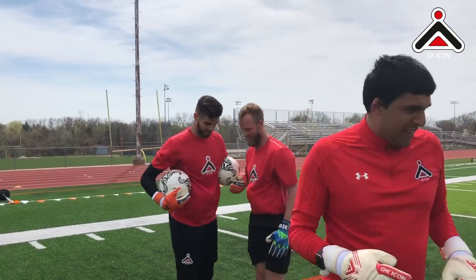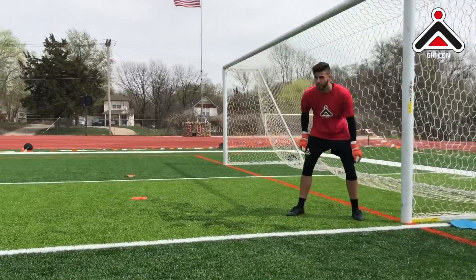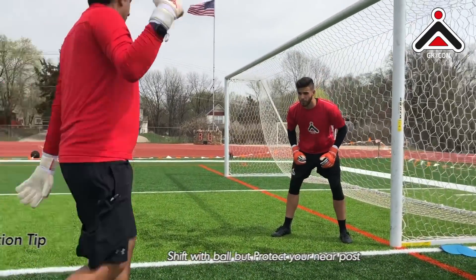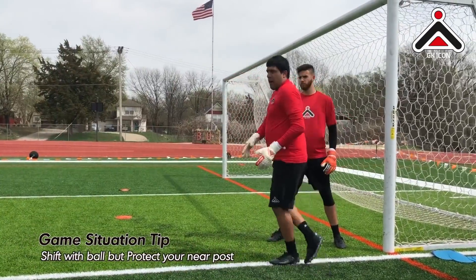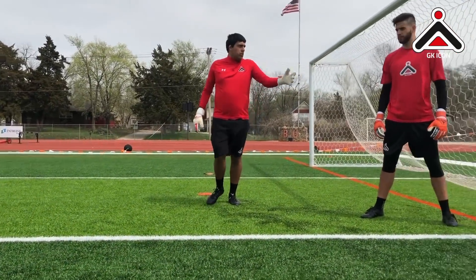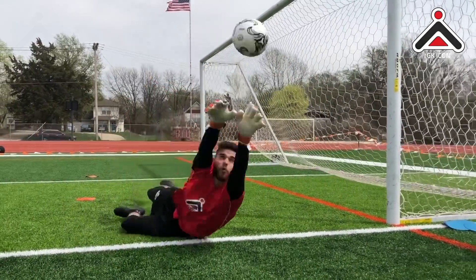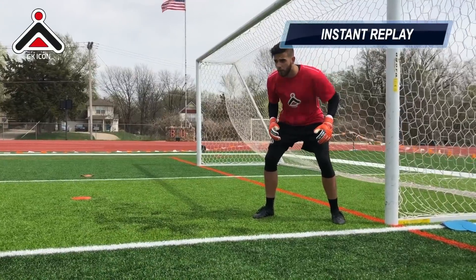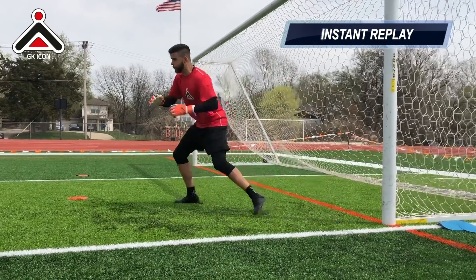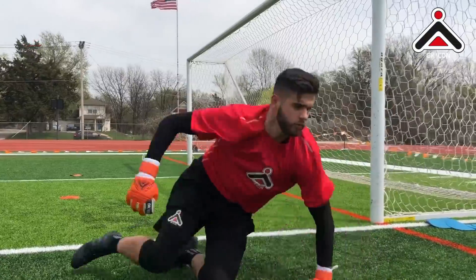That was a brilliant save. Your trigger is going to be when you touch that marker. From a game situation, the idea is: I've seen the ball shift from the cross, it's shifted again, I've got to get back towards my near post.